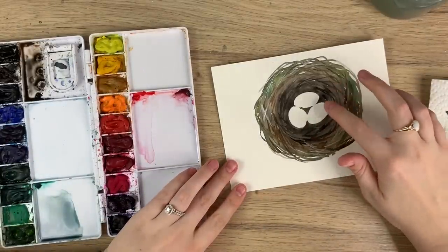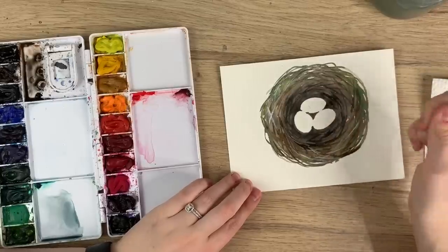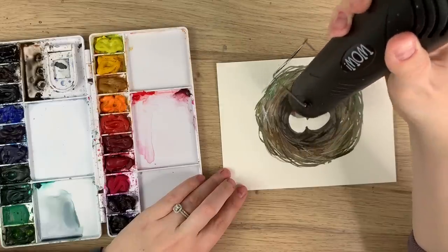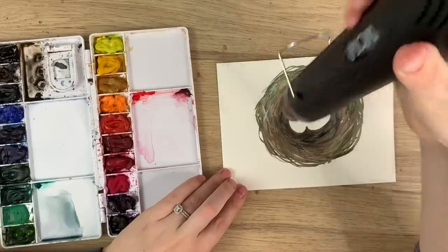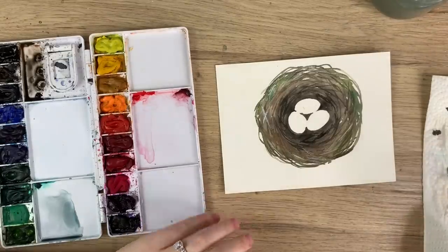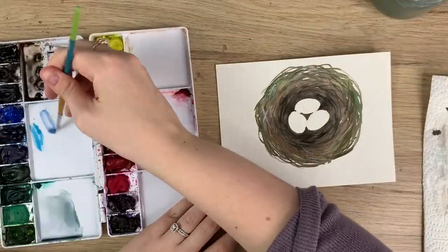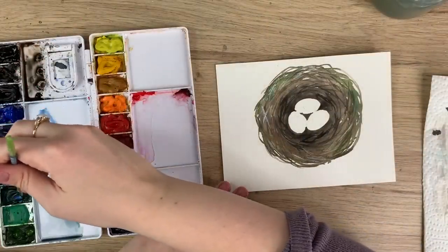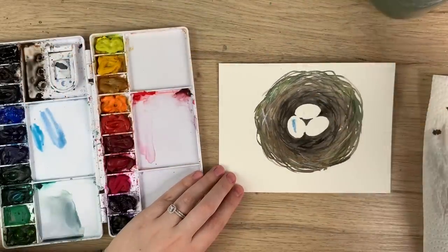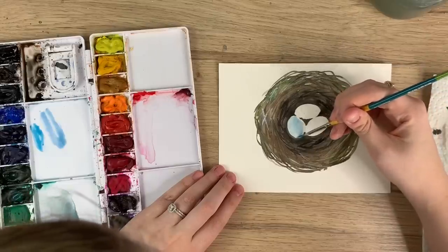Now I'm going to make sure everything's dry around the eggs, because if it touches I don't want them to bleed together. I'm going to use my heat tool just to make sure it's dry before we start doing the blue for the robin's eggs — if the blue starts bleeding into the nest it might not look great. I'm going to use a light blue and start with a really light wash, going all over the eggs and making them wet.